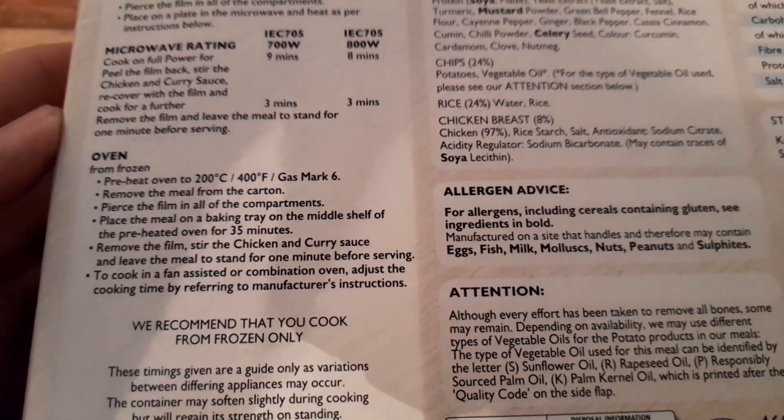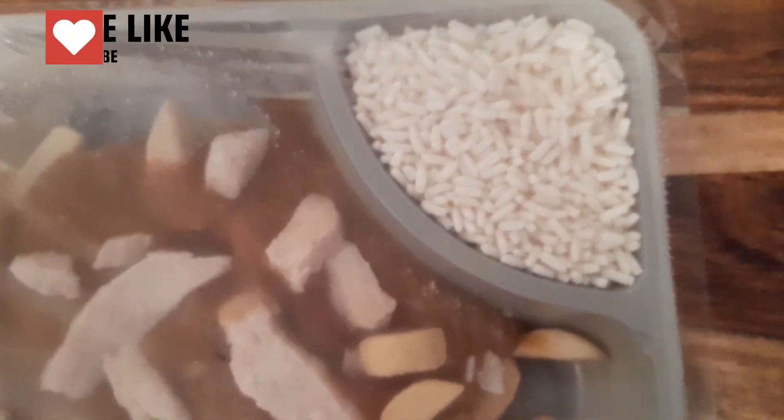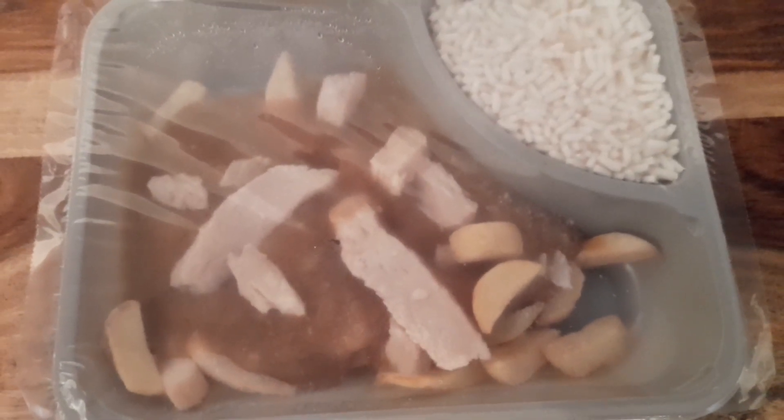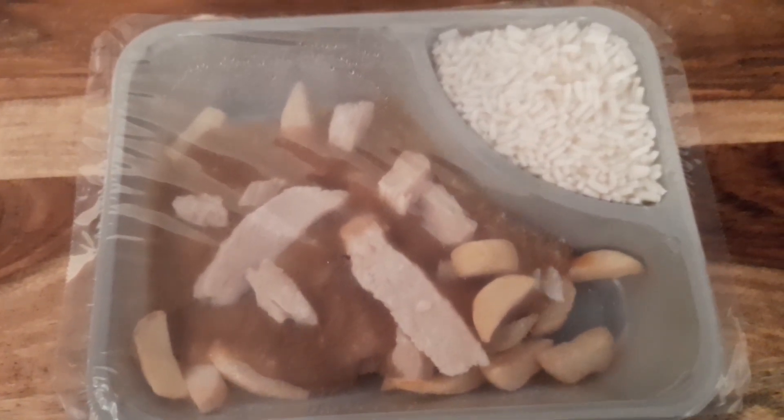It's going to be about 10 minutes. Let's open it up and have a look inside. We've got a little portion of rice, and a mixture of chicken and chips. The strips of chicken look quite big and it's covered in curry sauce. I'm hoping it's a nice curry sauce like you get from a chip shop. It was on offer for £3.50 or it's two quid on its own from Farm Foods.